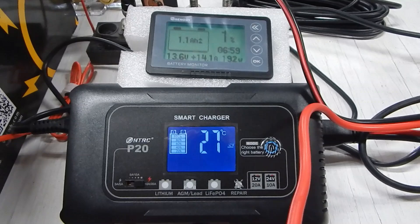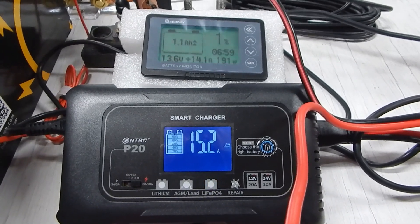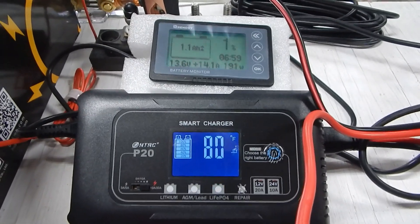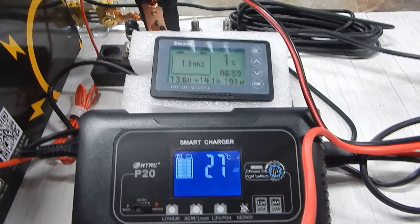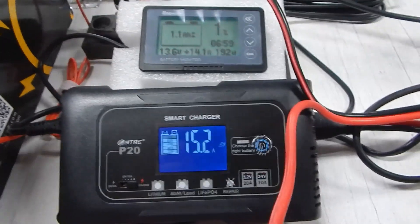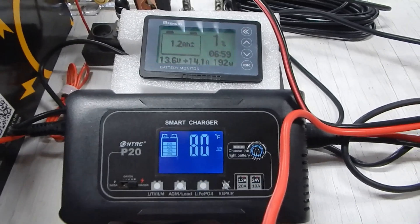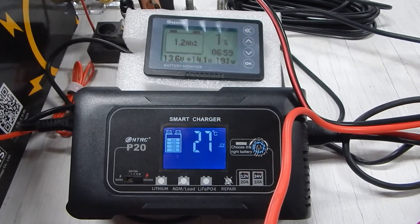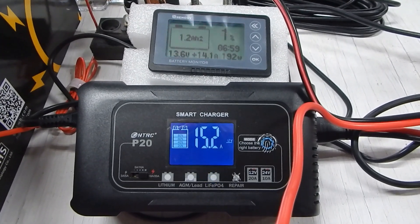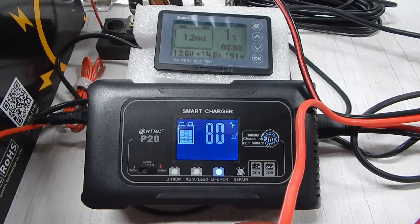The charger is showing 15, which is not accurate, or it could be loss going through the cables possibly. We're still showing 14 amps on the RENERGY, which is the power going into the battery. Alright, I'm going to let this run a while and come back and see what it does. I'm going to keep an eye on it, so I'll be back when this gets completed.